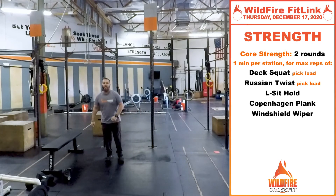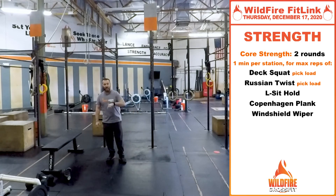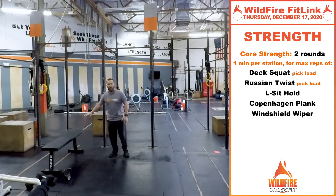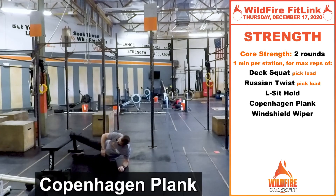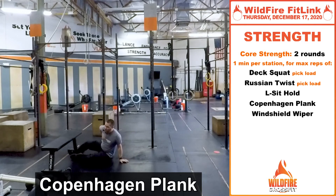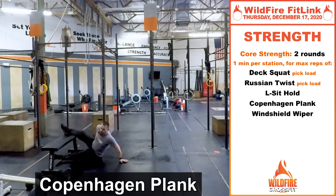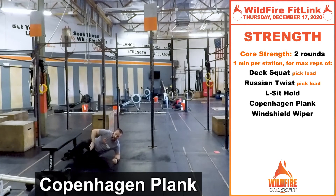Then we've got the Copenhagen plank. For the first minute you'll do one side, and for the second minute in the second round, you'll do the other side. Using a bench or chair, get into position with one foot on top, elbow on the ground, and go up and hold that plank position, keeping that bottom leg off the ground. To make it easier, just scoot in — the closer the supported weight is to the body, the easier it'll be. You can also rest your knee or thigh on the bench.